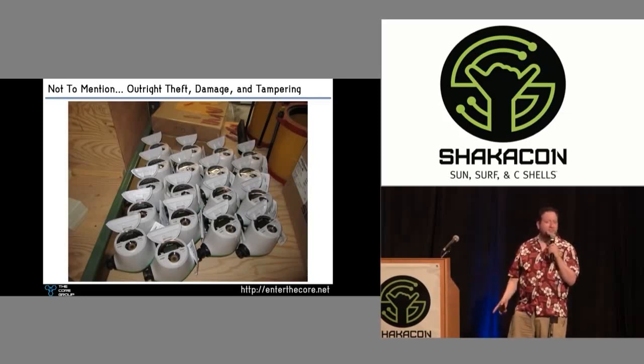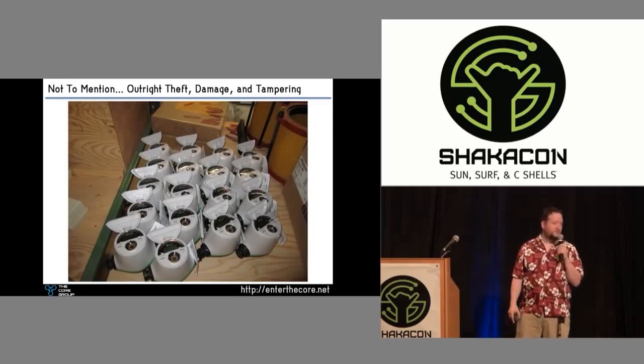Physical break-in is something that happens. What if someone just steals all these off a shelf — is that going to hit your budget? They'd never thought of that.